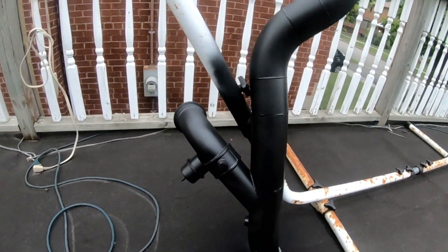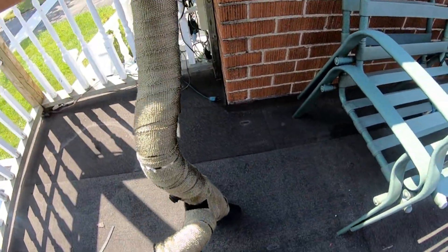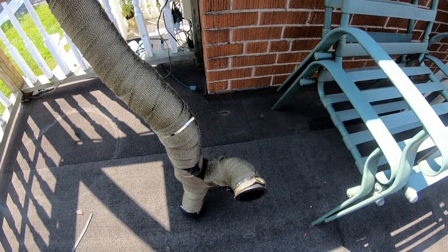I've wrapped the exhaust and spray painted it. I'm going to recoat it with some heat wrap paint as well just to keep the heat down, and we'll see how it turns out.